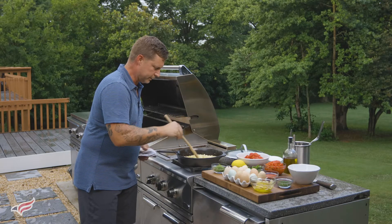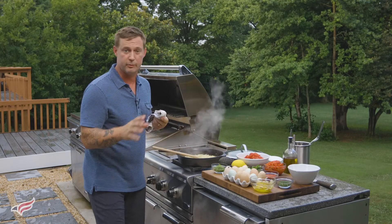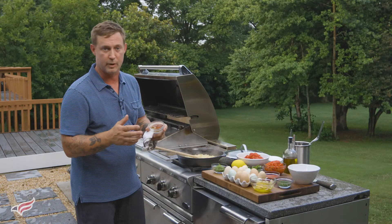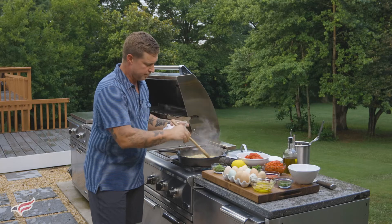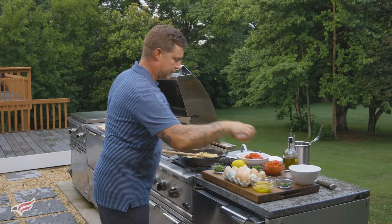The onions are sweating down and starting to get translucent. At this point, it's time to add the peppers and some of the spices. First, I have paprika, cumin, and ground coriander. I like to add those right in with the onions and the oil because it will help bloom the spices and make them really aromatic. Then I'm going to add the harissa paste.